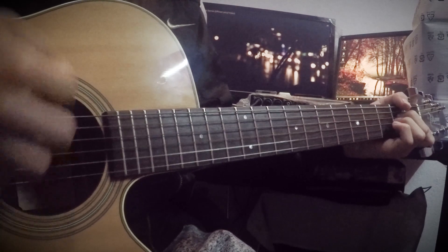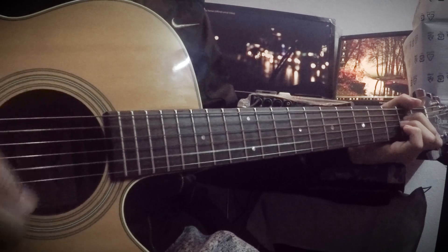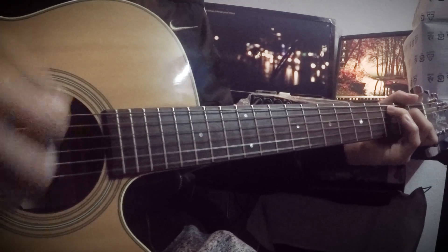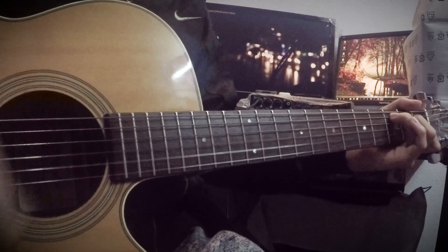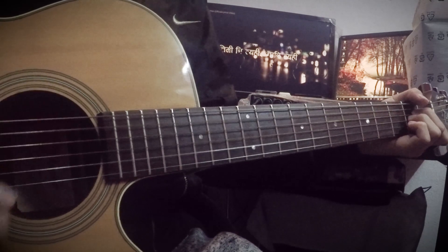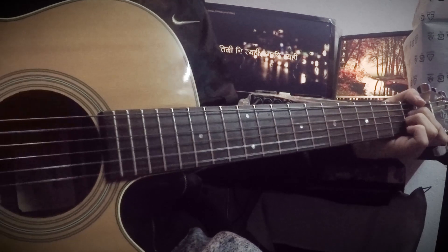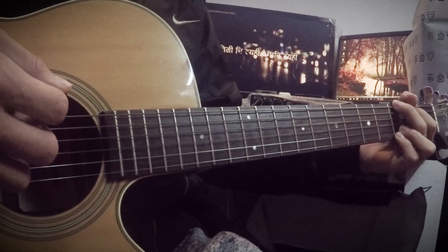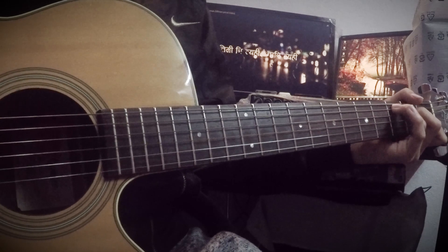A minor, F4. So throughout the song I use A chordal — the solo is called A chordal. A minor, C, G.